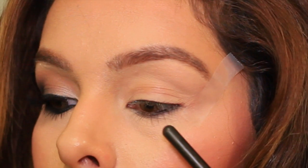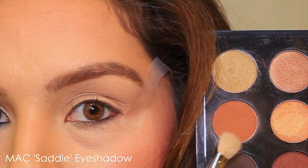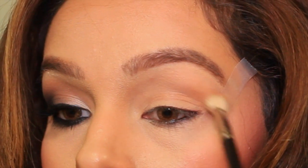To get the perfect cat eye, I'm using a piece of tape from my outer corner of my eye all the way up to my eyebrow. This is going to help with my wing liner and it's going to keep all the colors really clean and sharp.